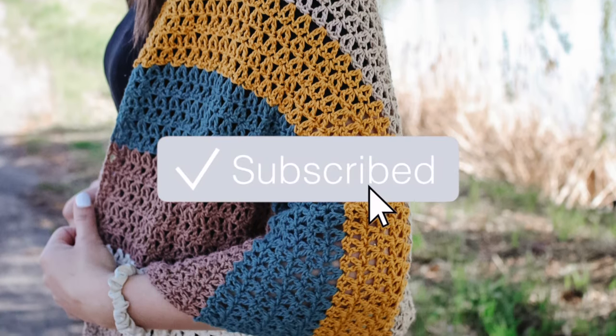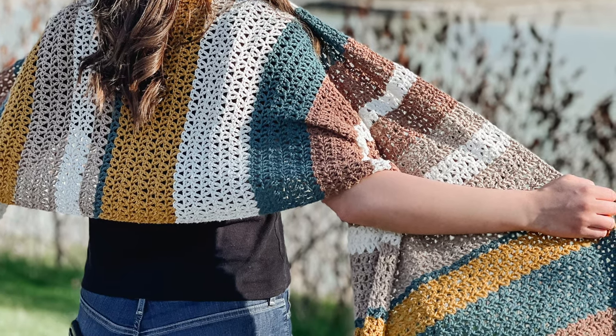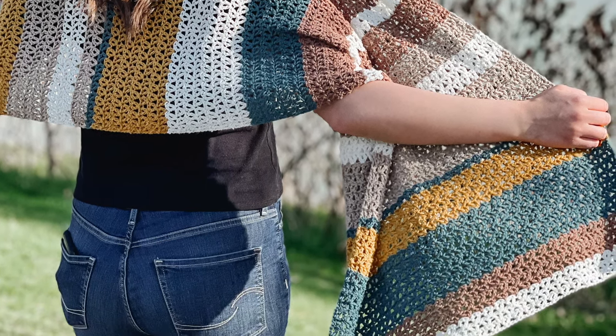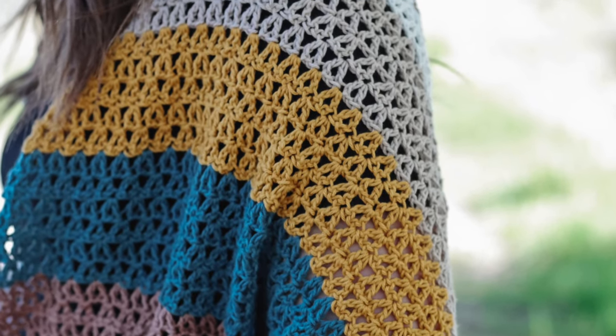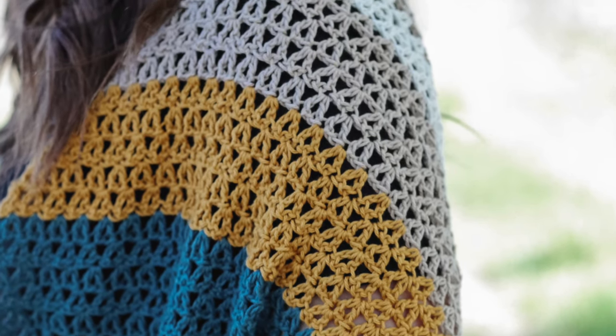All the instructions, the materials, measurements, everything that you need to know is always on my blog. The link is going to be in the description of this video, so please check that out because you have everything you need to know right there. Now let's see the materials you need to make this beautiful shawl.